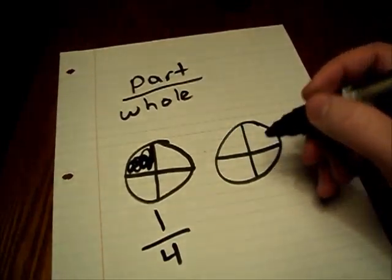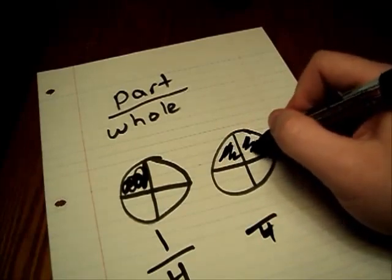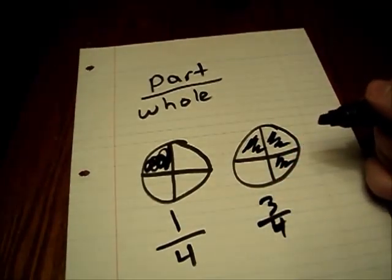One part is shaded out of four that make up the whole unit. If the same pie with four pieces this time has one, two, three pieces shaded, your fraction will be three over four, or three-fourths.